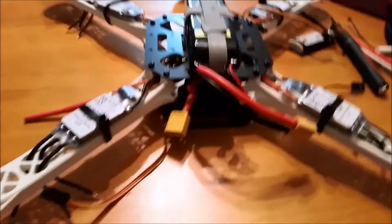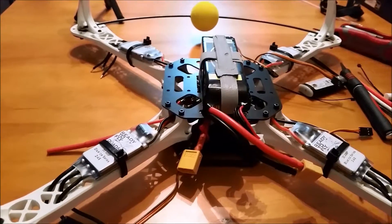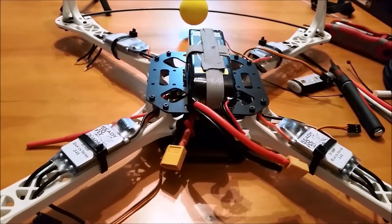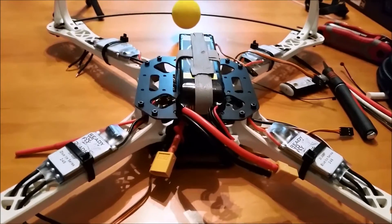You can see the battery is in there nice and good. I've adjusted the plate so the battery is facing the right way. So let's go ahead and jump right in — we'll start mounting the CC3D board and the motors.